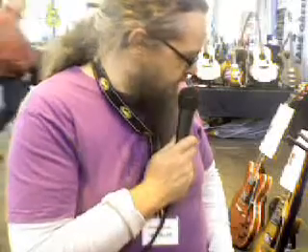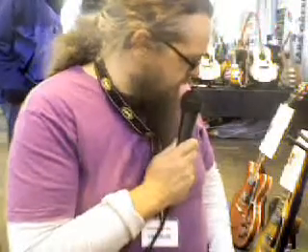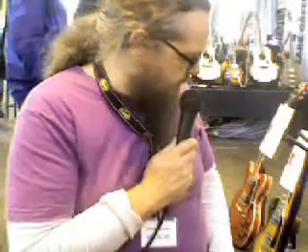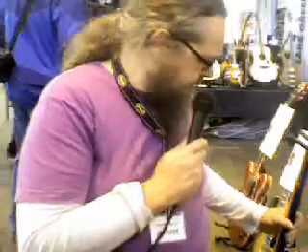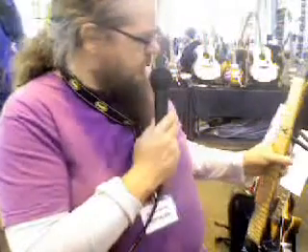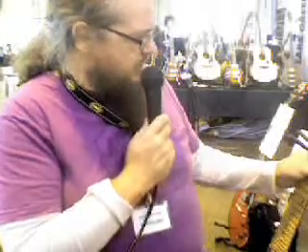The finish on the neck — I'm not totally impressed with it. The piece of maple used on the neck is not as I would wish. You can see there's flame in it, maybe that was the idea, but it's just not a good piece of maple. There are some imperfections in it.